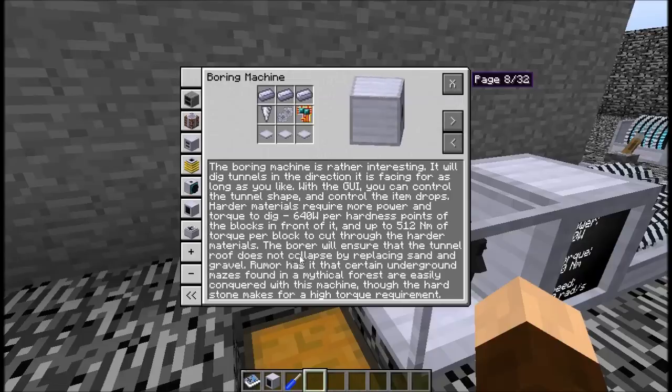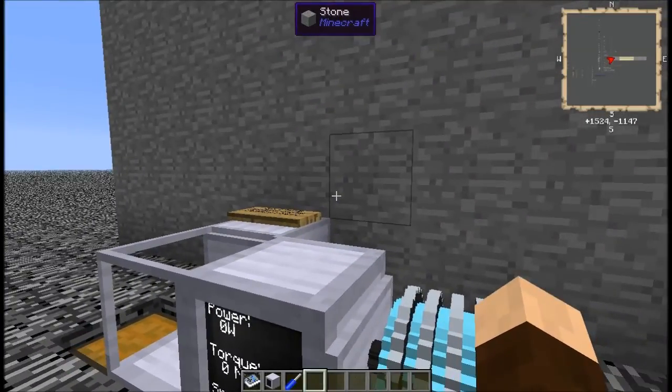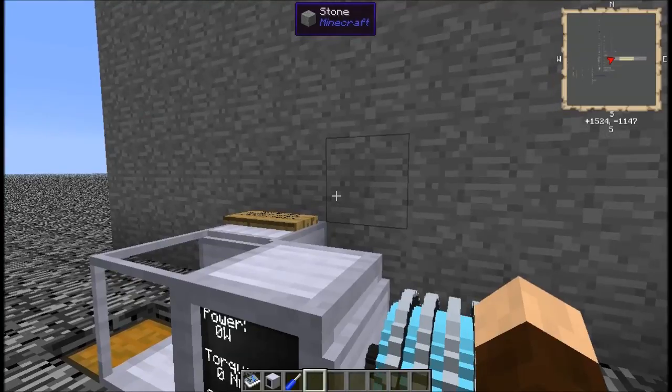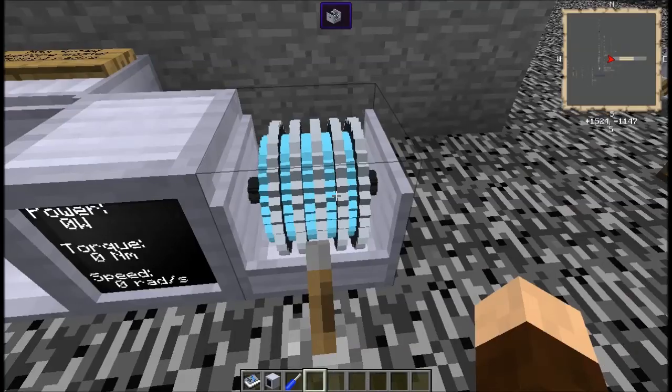These are just basic guidelines. Unless you know the hardnesses of items off the top of your head or have some device that can tell you the hardness of something, that's going to be pretty hard to figure out. For the most part you're just going to want to pump this thing with enough juice to get going through most of the materials you're going to encounter, and let it go for a while. It does require 512 newton meters of torque to dig through just about anything, including obsidian.